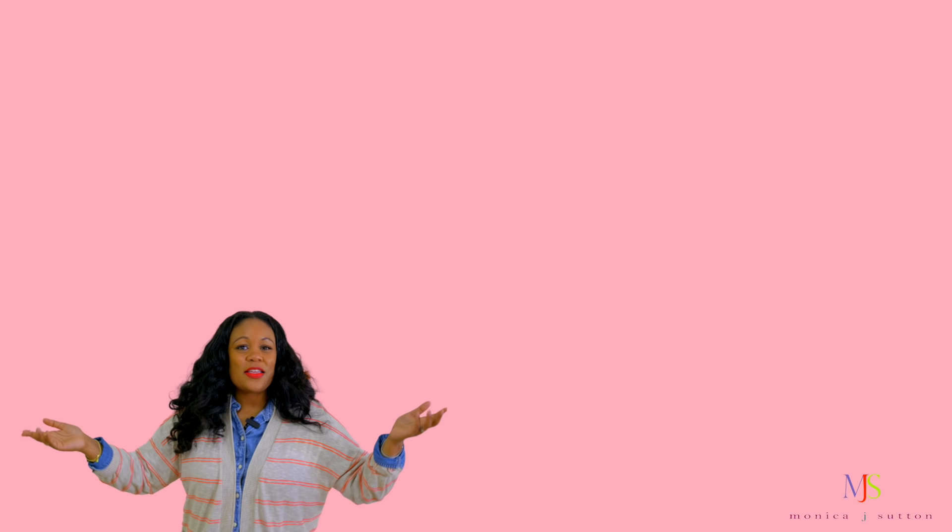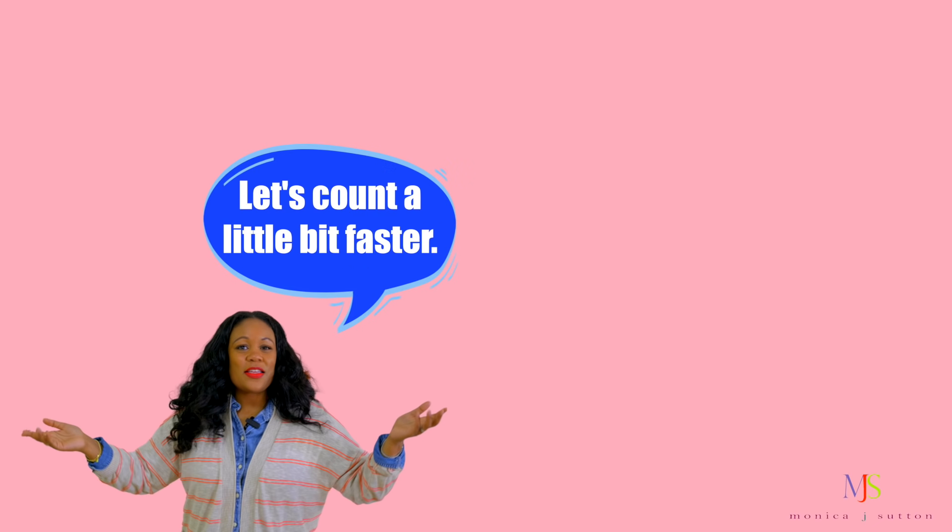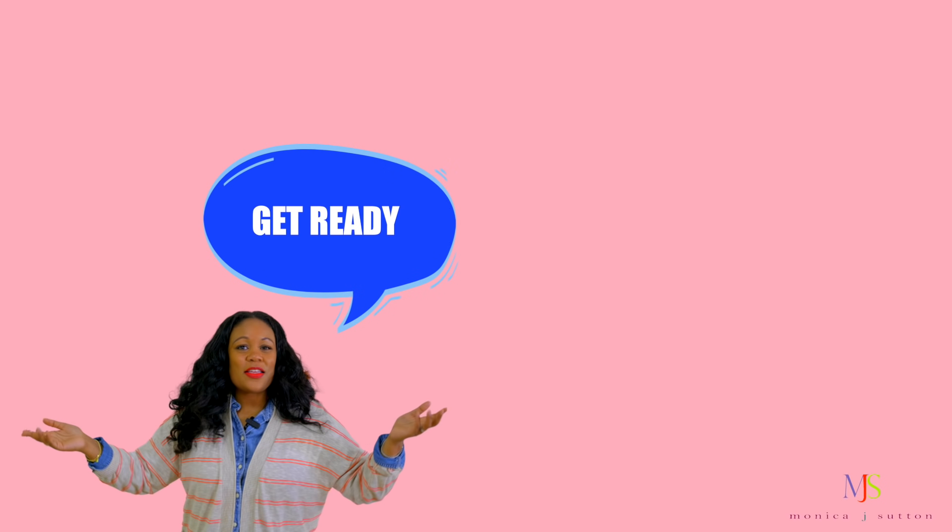Now let's count a little bit faster. Get ready friends. We're counting a little faster. We'll still use our single clap when counting. So say the number, then clap. Get ready. Get ready. Here we go.